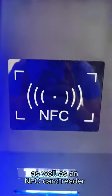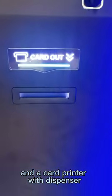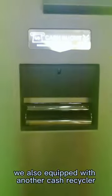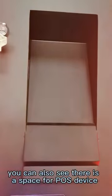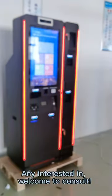There is also an NFC card reader. On the right part, there is a receipt printer and a card printer with dispenser. In addition to the cash-out module, we also have a cash recycler to meet the needs of more users. You can also see there is a space for a POS device. That's all about the hardware.